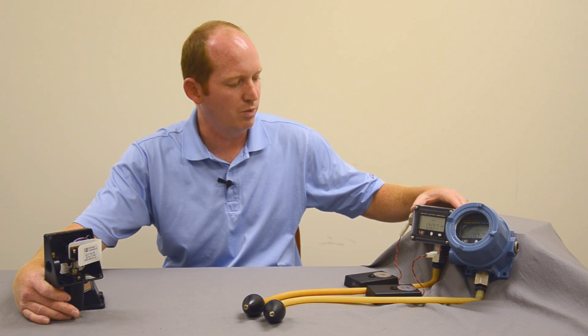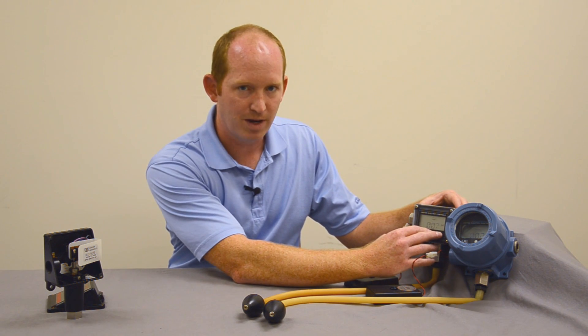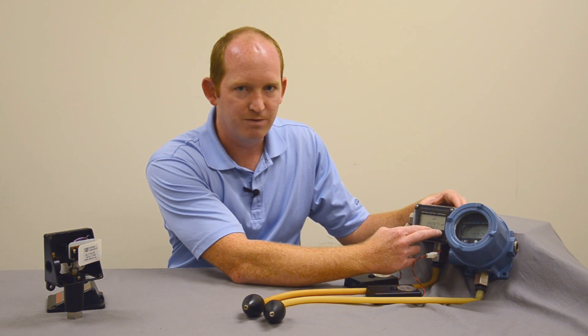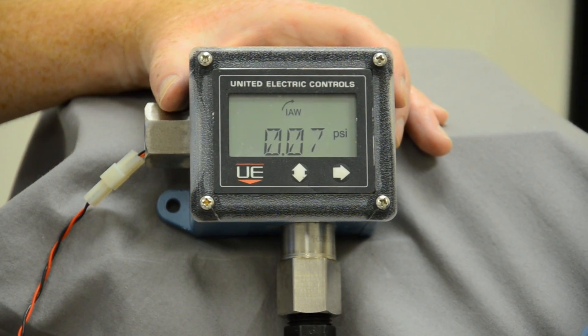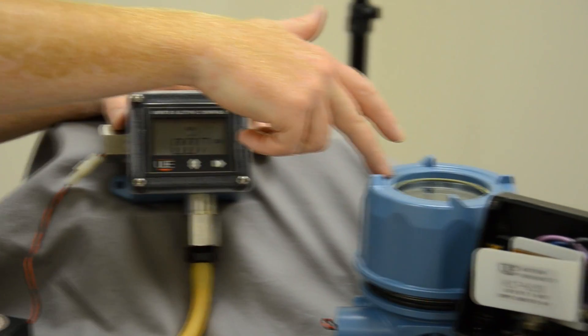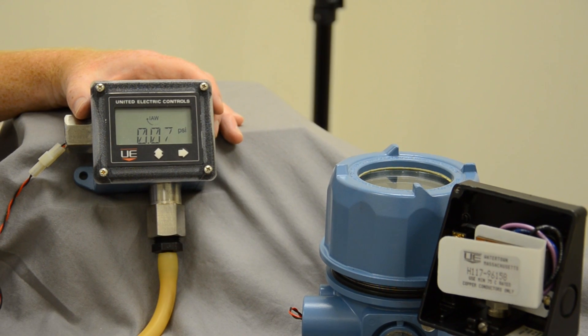Now with the UE1 switches you have the ability to adjust your set range and your dead band without tools, with just the touch of your fingers. United Electric has a wide variety of classifications: general purpose, Class 1 Div 2, and also an explosion proof Class 1 Div 1 for intrinsic and explosive areas.